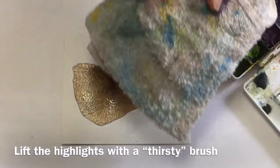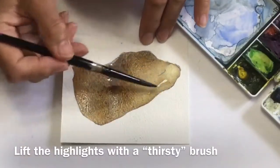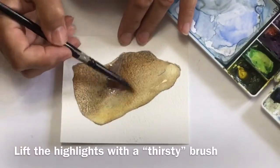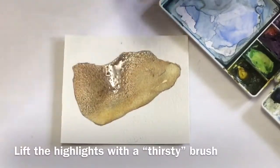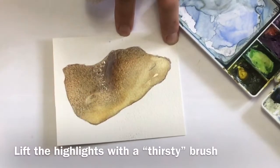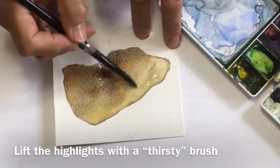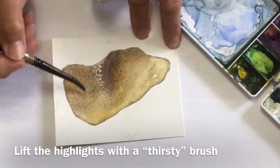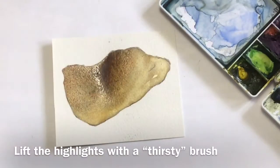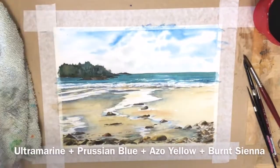This method just gives it a sharp dark edge without it looking outlined. I clean my brush in clean water, dry it on my towel, and repeat that process to pull back your highlights. This is where raw sienna is one of your best choices for highlights. I'll link to another video that shows several methods of doing that.